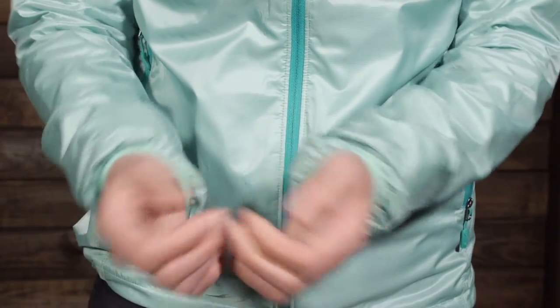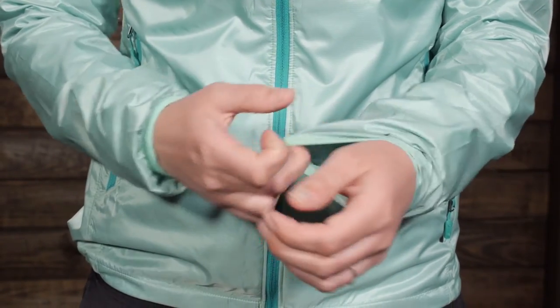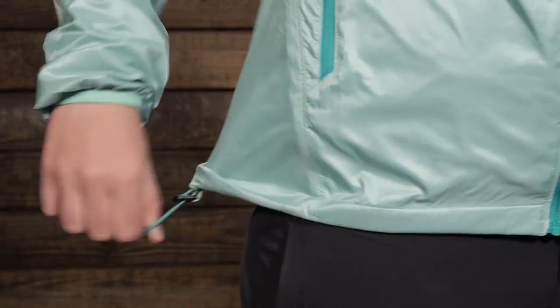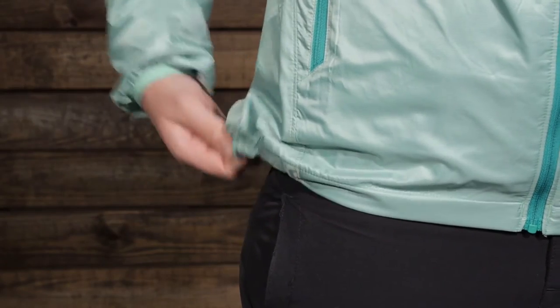The cuffs are a simple stretchy cuff. Moving down to the hem of the jacket, you have a little bit of adjustability there as well — it is lightweight and you can cinch it down from one side.